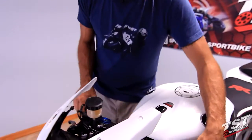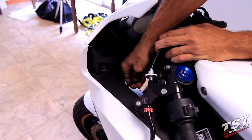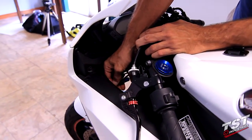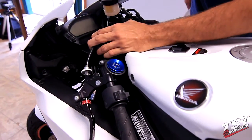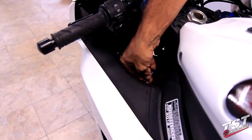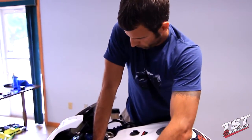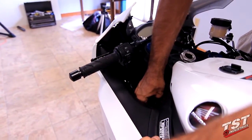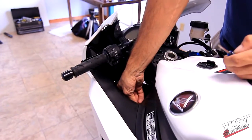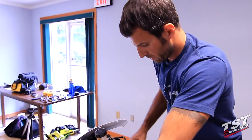Now we will proceed to the removal of the fasteners for these Ram Air duct covers. There is one in the front and one in the rear. What I like to do is start with a regular Phillips screwdriver — it's a cumbersome fit in there — so I loosen it first, then use a Phillips bit for a screw gun and turn it out until the screw comes out. Now we will do the same thing to the other side of the bike.